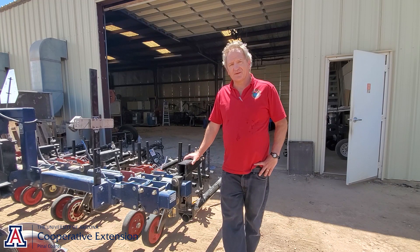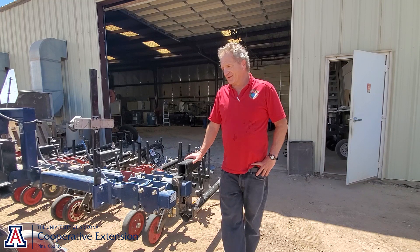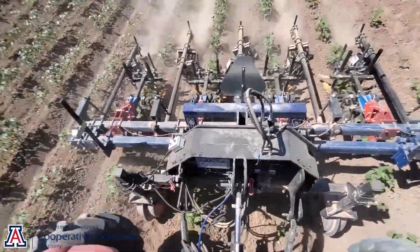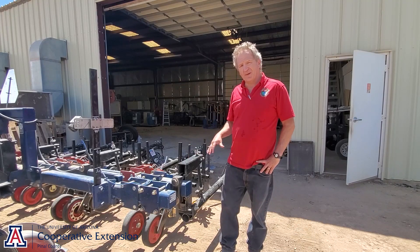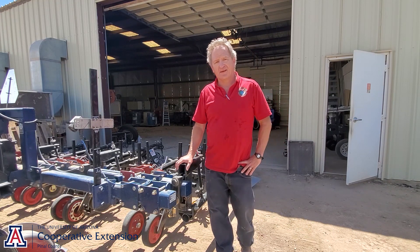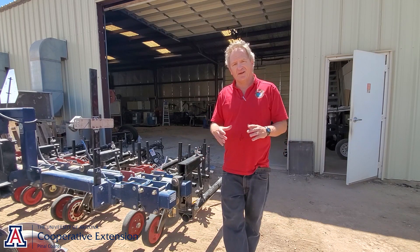That's a fairly substantial percentage of weeds for the price point of those devices. For higher value crops like vegetables, the trend is definitely towards automation and mechanization. We're using a lot of hand labor to remove weeds, and we don't have a lot of herbicides available to us, particularly GMO and glyphosate-resistant crops. So we're seeing a lot more interest in devices like finger weeders, in-row weeding tools, and camera guidance and automated cultivators tied with imaging systems that identify individual crop plants.